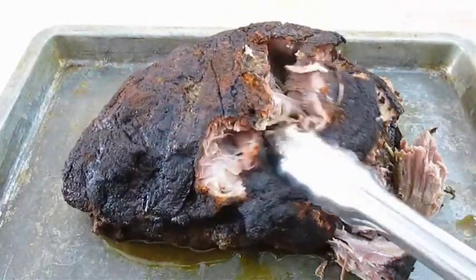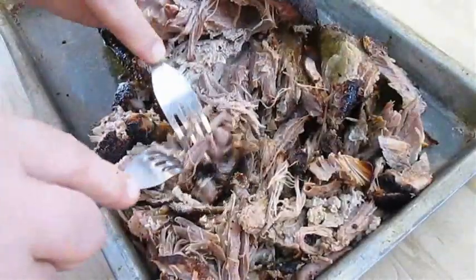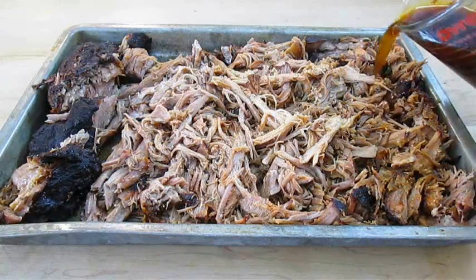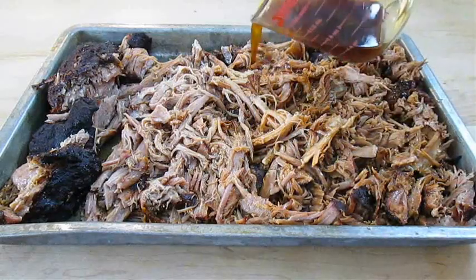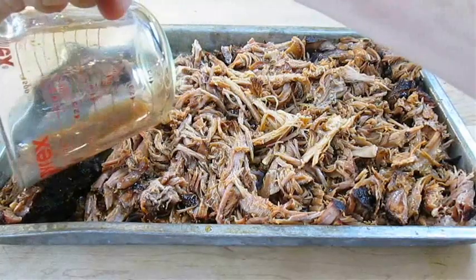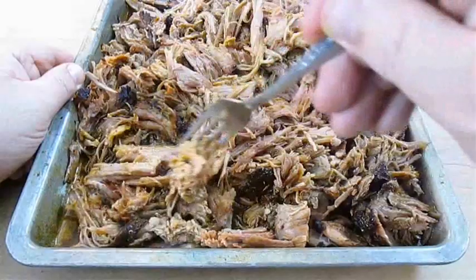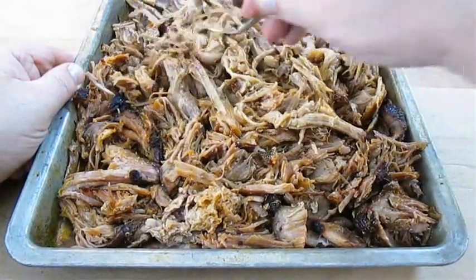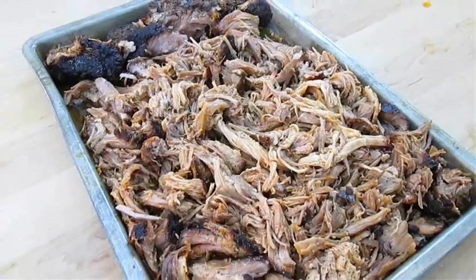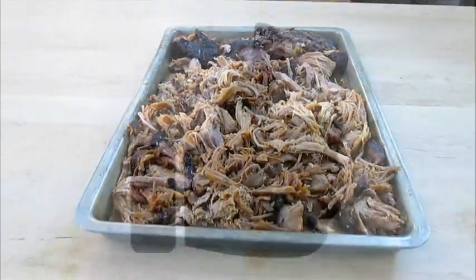If you like this video don't forget to give me a thumbs up and subscribe to my channel, and ring the little bell for notifications. As you can see it shreds up nice — beautiful pulled pork. We need to mix that jus right back into the pork, get it spread evenly so all of this roast can have flavor. Because there's no point to take all the time it takes to smoke this slow and low Boston Butt and not get that taste throughout every bite. And there you have it — Smoked Boston Butt Roast right here in the Poor Man's Gourmet Kitchen. Thank you for watching and be sure to stop by PoorMansGourmetKitchen.com for more recipes and exact ingredients.